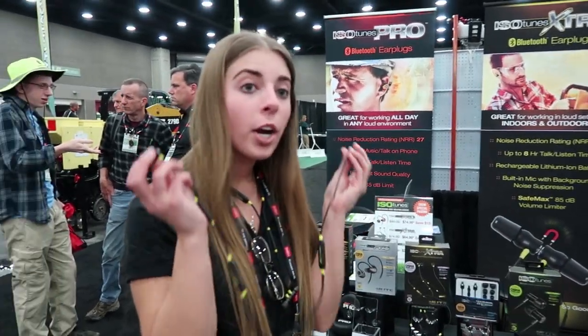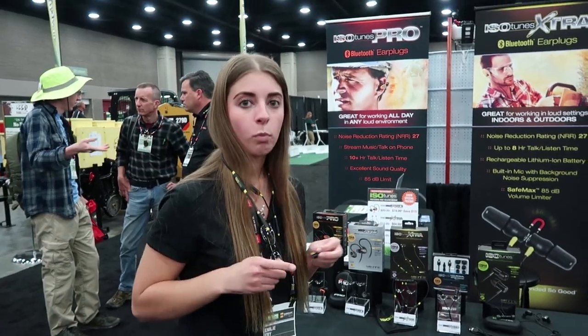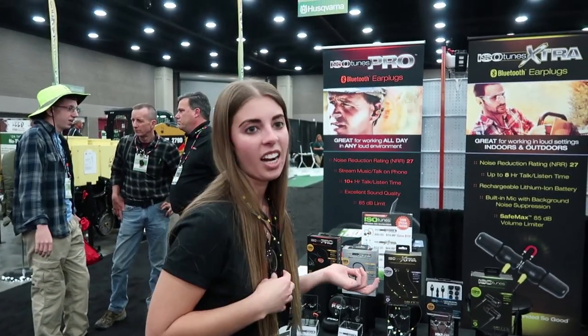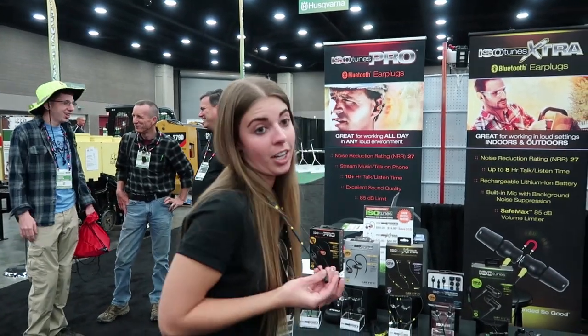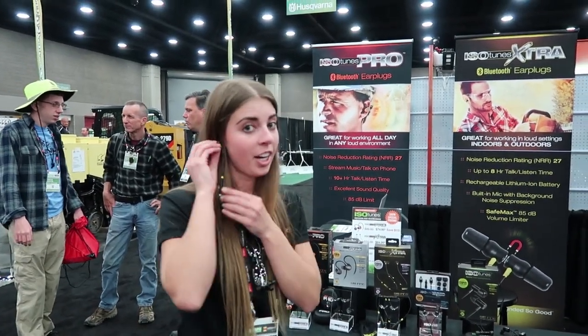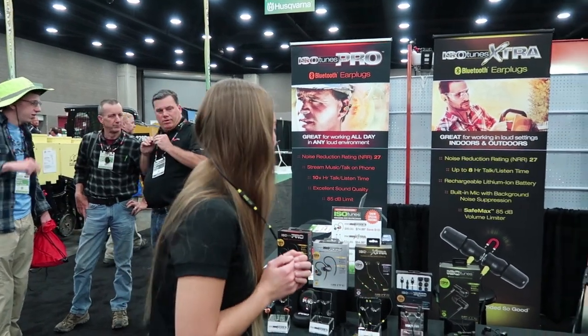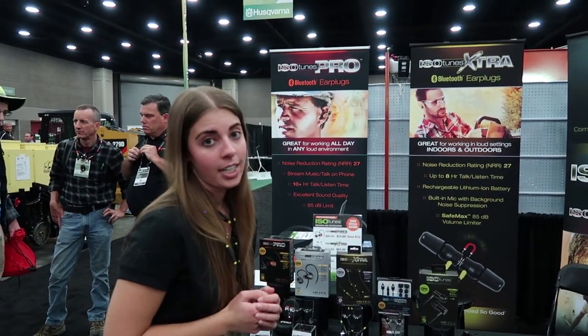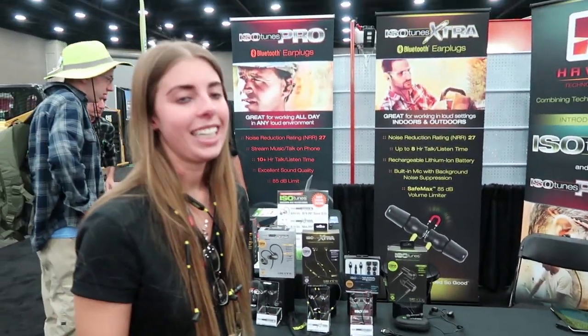When you put the magnets together it pauses them, and they're really nice because you can just wear them around your neck and kind of forget they're there — they're just so comfortable. To take a call or something you just put them in your ear, press play, and talk. Those are wired and retail at $39.99. Then we have our Originals which retail at $60.